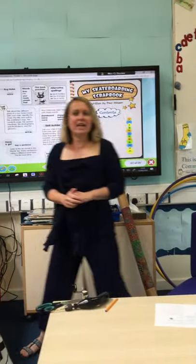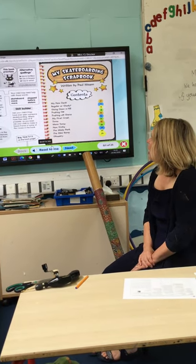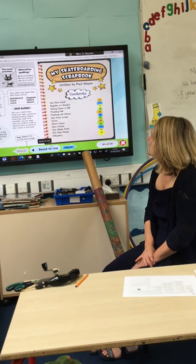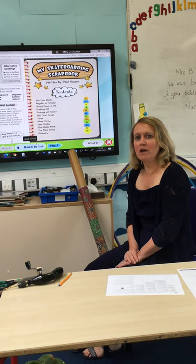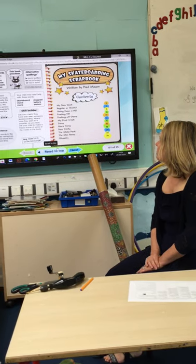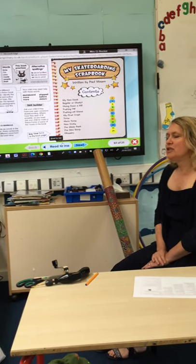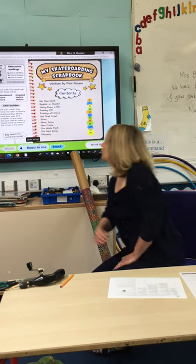Your reading this week — I have chosen a book for you on your book club. It's called My Skateboarding Scrapbook. I've chosen this book because this week we're going to be thinking about a recount. This book is about a boy who likes to use his skateboard.